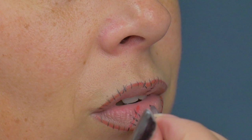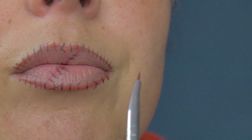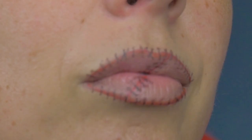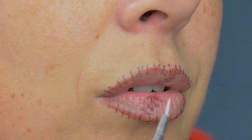Then I'm going to mix together the black with that blood red and do tiny little dots either side of the stitches to make it look like they are actually in my lip. Then I'm going to use that same brush dipped into a white face paint and highlight the middle of each of those stitches — just a teeny tiny little line in the middle.